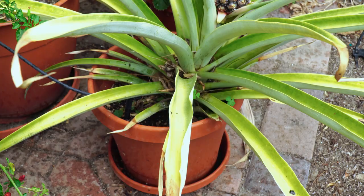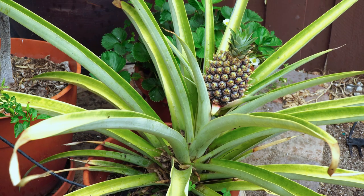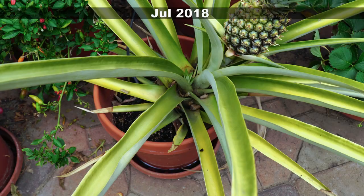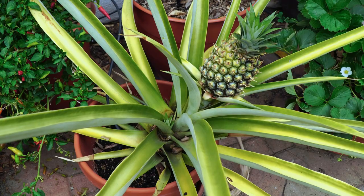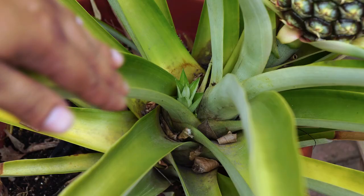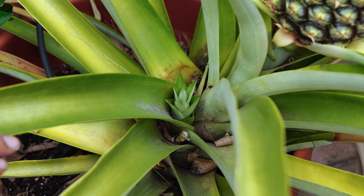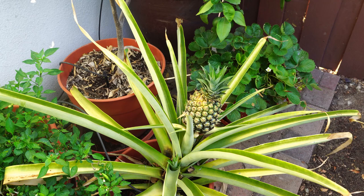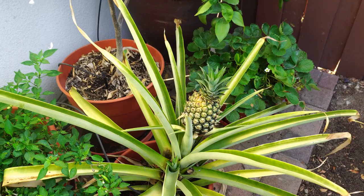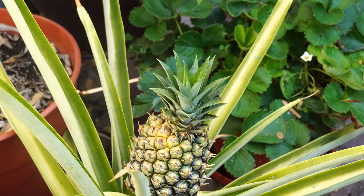As you can see, the pineapple is shaping up very well and has started yellowing. Once the pineapple starts yellowing, you can harvest it in a few days. This plant is also growing a side shoot that can eventually be transplanted into a separate plant. Once the pineapple starts yellowing it will take just a few days to become completely ripe, so keep watching it closely because you may have to harvest it very soon.